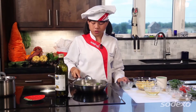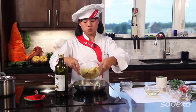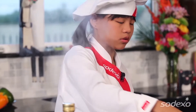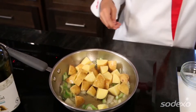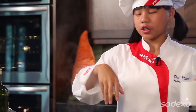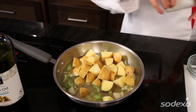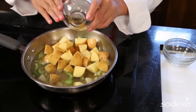Now we've been sautéing onion and celery for a couple of minutes, so we're going to the next step. We're going to add our potatoes, add the chicken broth slowly, then some water to cool it down a little bit, and then some curry — I love curry!